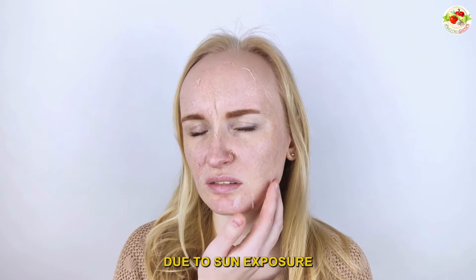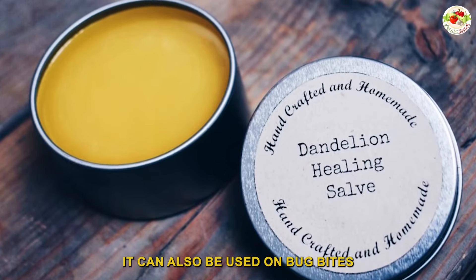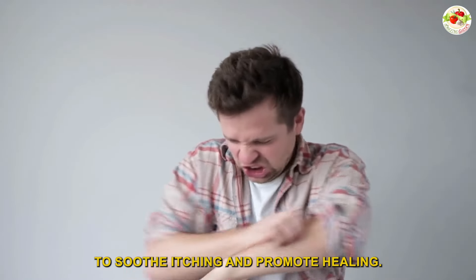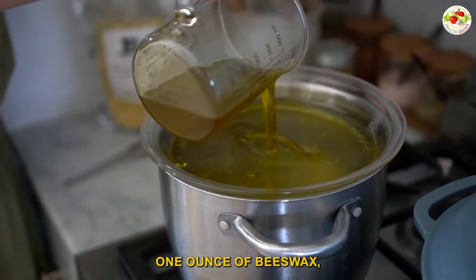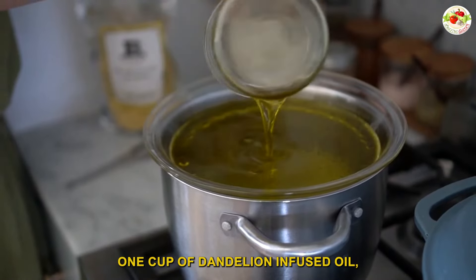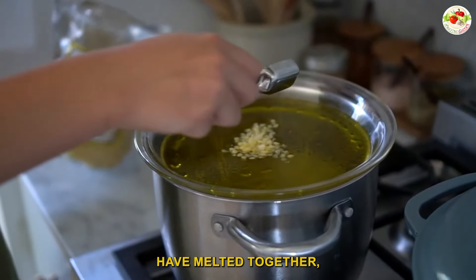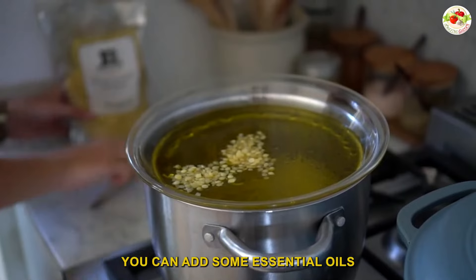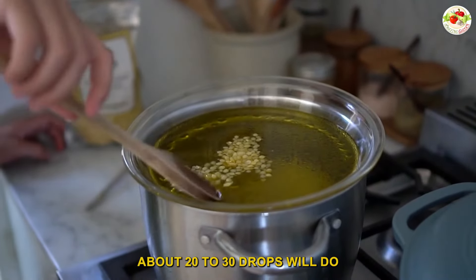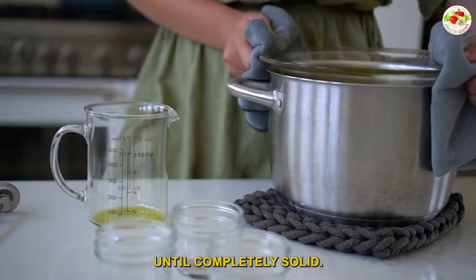Number six: make dandelion salve. If your skin is feeling dry or chapped due to sun exposure or weather conditions, dandelion salve can give you immediate relief. It can also be used on bug bites to soothe itching and promote healing. To make the salve, put a double boiler on medium heat and melt together: one ounce of beeswax (either grated or pellets), one cup of dandelion infused oil, and two ounces of coconut oil. Once all the ingredients have melted together, remove the pot from the heat and let the mixture cool for about five minutes. At this point you can add some essential oils if you'd like — about 20 to 30 drops will do. Carefully pour the mixture into tins or jars and let it cool for a few hours until completely solid.